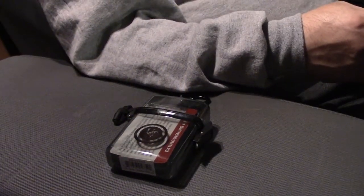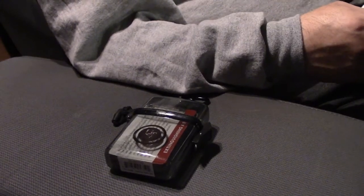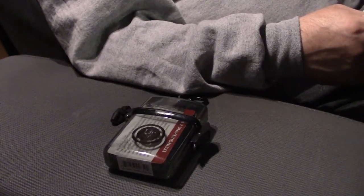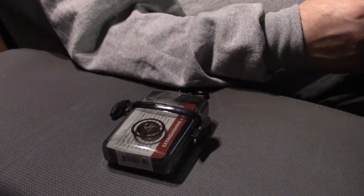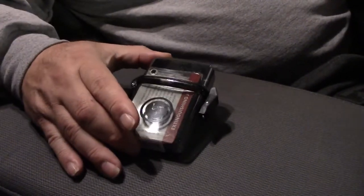Hello YouTubers, Chicago PR Prepper here. Today is a review of the UST Learn and Live card set. This is a six-set of illustrated pocket-size quick reference cards detailing important survival skills, housed in a UST water-resistant watertight case 1.0.